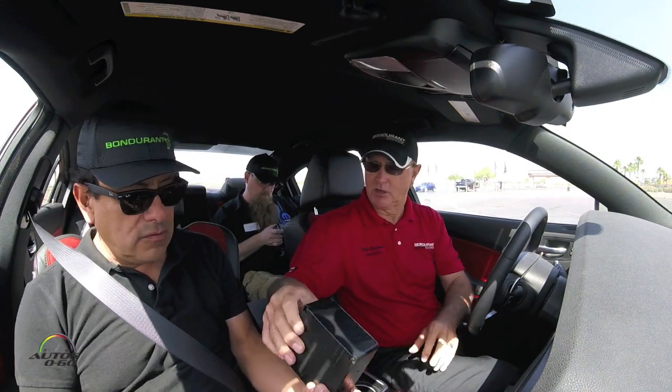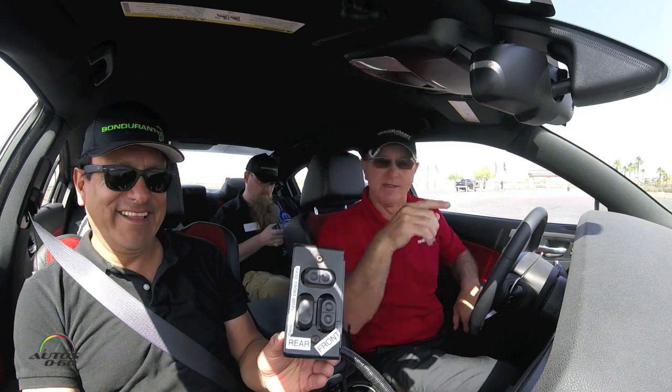This control box controls the hydraulics in the trunk. I can raise the rear, I can raise the front, and this is where we can reduce that grip from the front or the rear. This one just brings them all down like an emergency. I won't let you hold that — don't adjust any buttons.